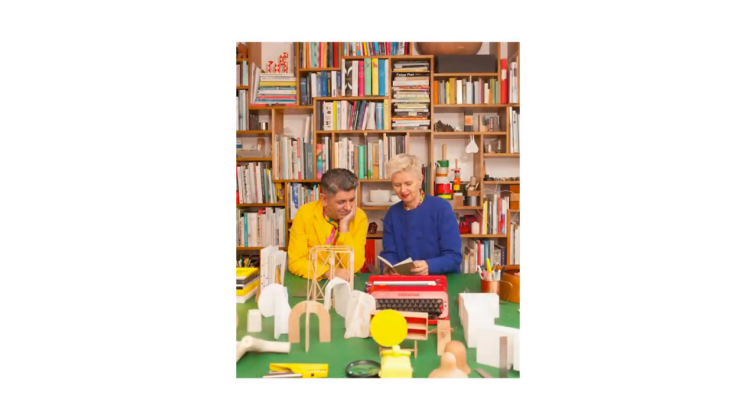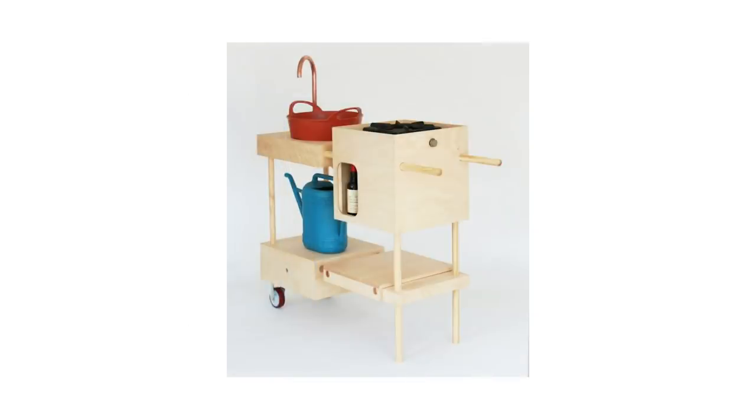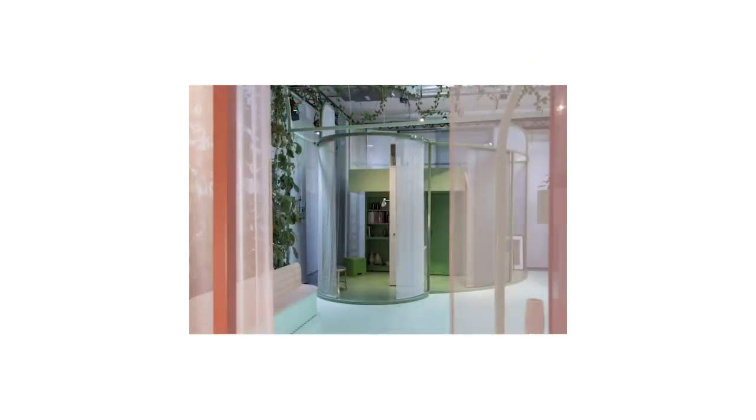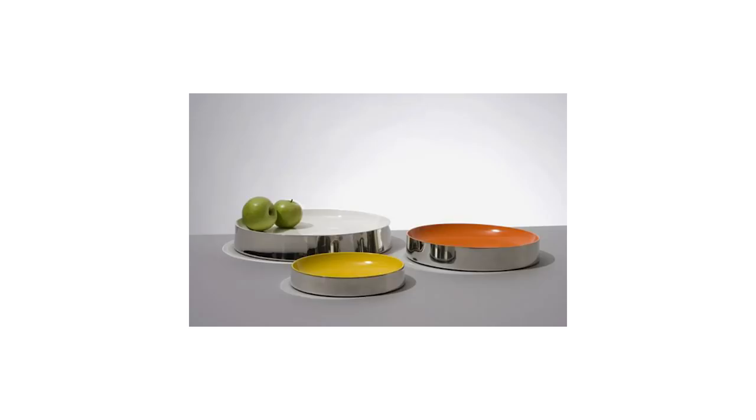I think that reflects Studio Mama's work because it's quite eclectic — a bit all over the place. I like any new challenge, so we are not very specialized in one area of design. For me, whether I do interior architecture, industrial design, product design or exhibition design, it's all kind of part of the same design process.